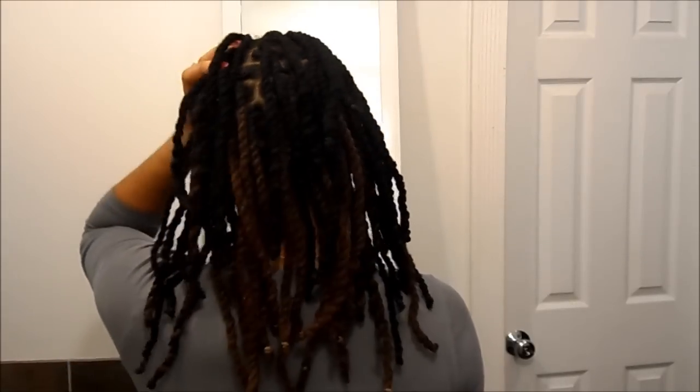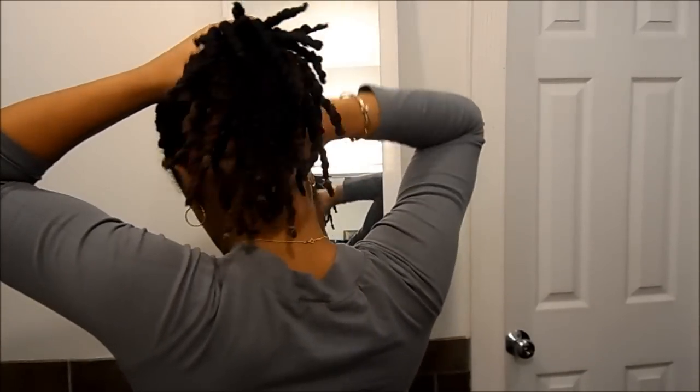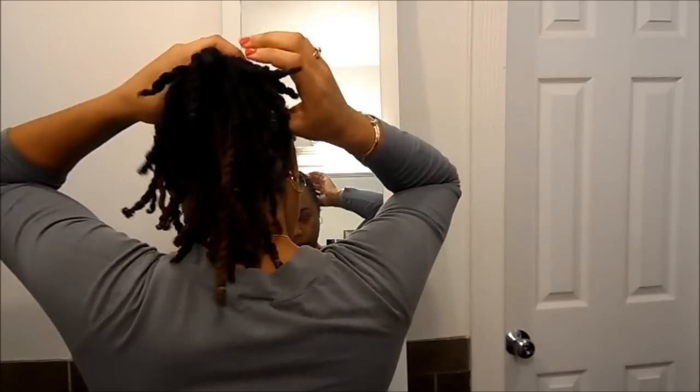So basically I just take my hair, use an elastic band, and put it in a ponytail. I only wrap it around once because I don't like my hair tight, but you can do it more than once. This should be a low pony because we're doing a low bun. You can do it low or high — I either do it low or right on the top of my head, but for this tutorial I'm doing it low.